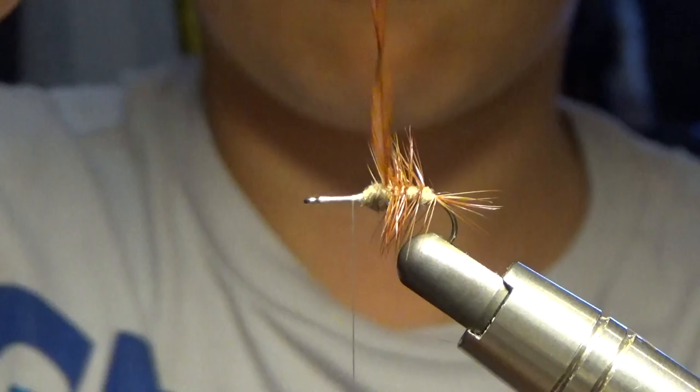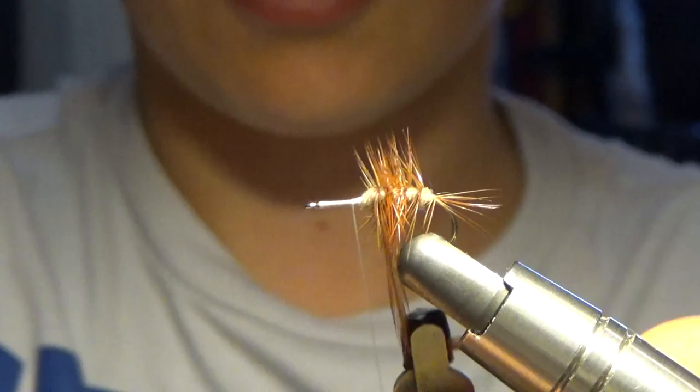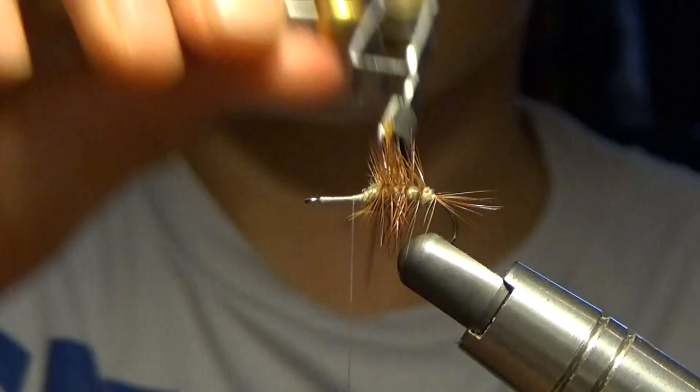I'm going to wrap a little bit in front here just to kind of secure it. Next, we're going to take our hackle pliers — or your fingers — and we're going to wrap.